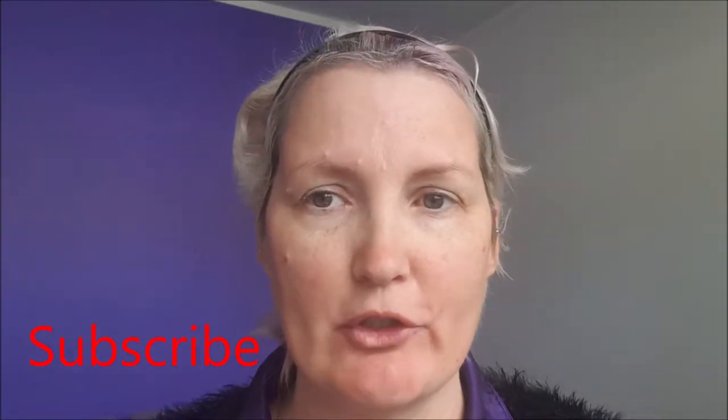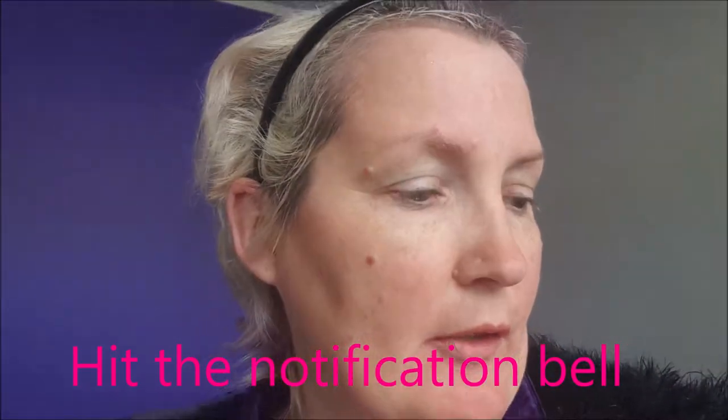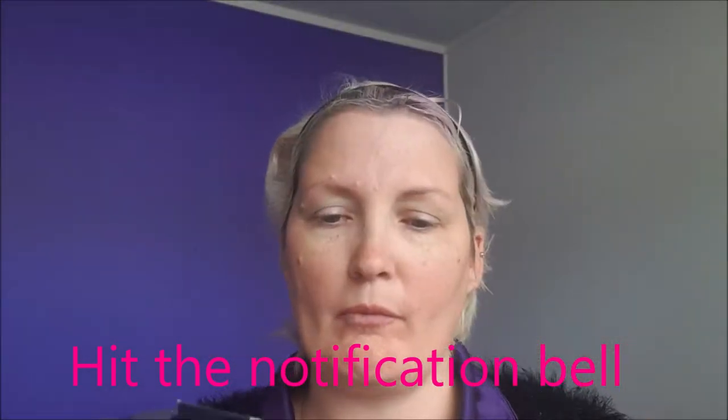I've already cleansed my face, moisturised and primed. I use the Unique Touch Glorious Face Primer.